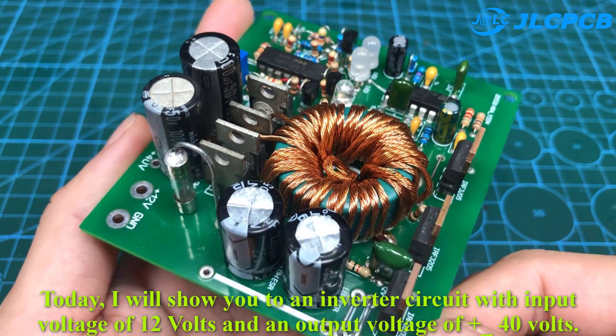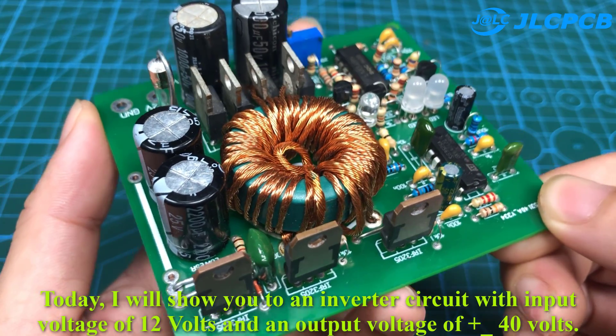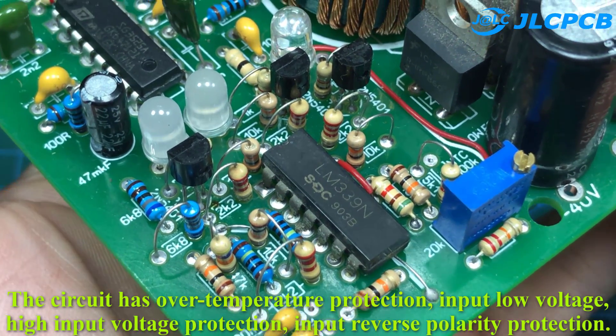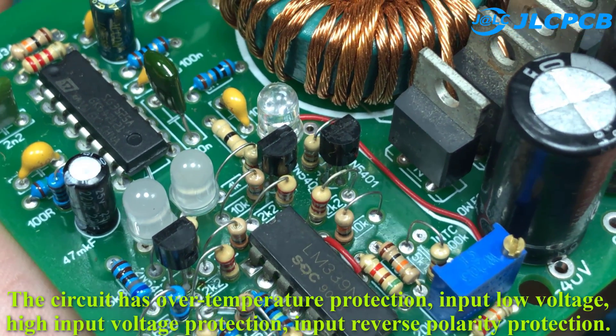I will show you an inverter circuit with input voltage of 12 volts and an output voltage of plus 40 volts. The circuit has over-temperature protection, input low voltage, high input voltage protection, and input reverse polarity protection.